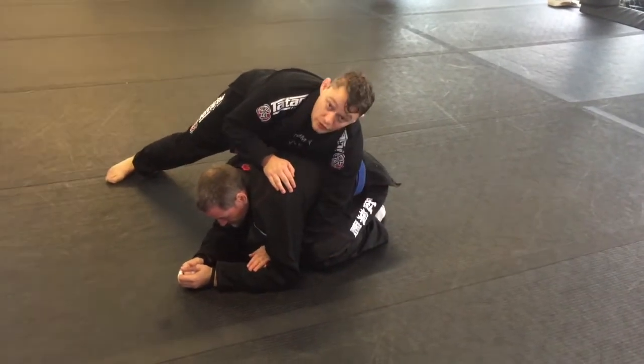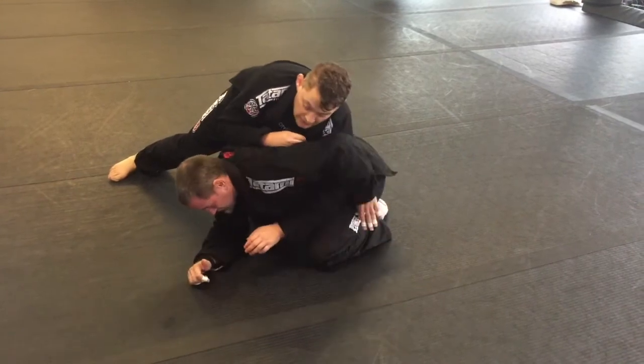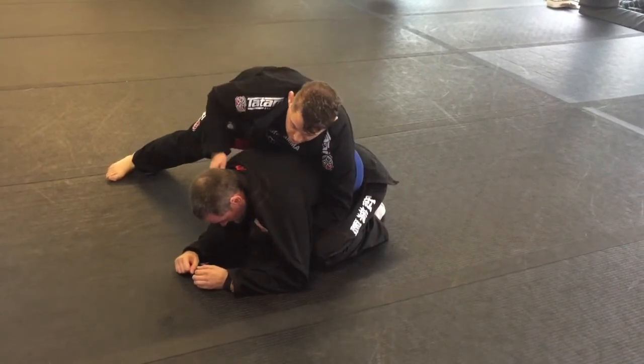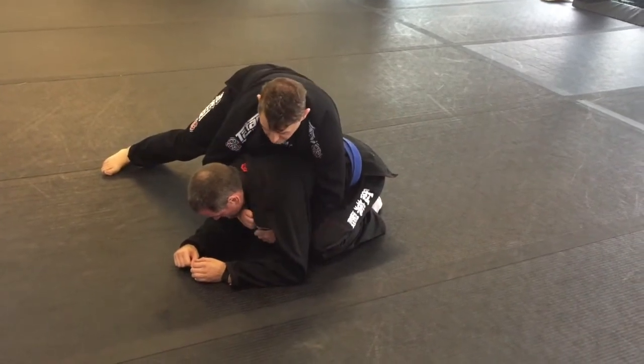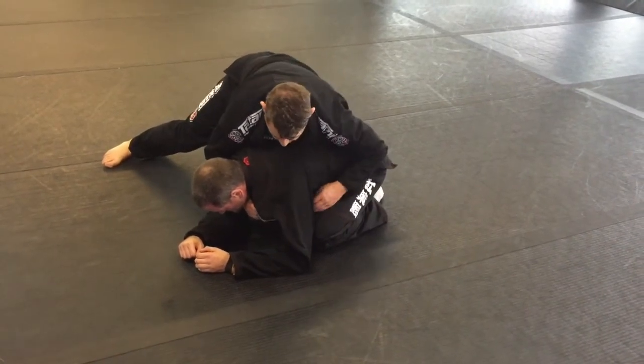The next part of this is using the underhook. The underhook does have some risk, but I really like this position. I feel like I get better control and it's also a lot easier to actually get that collar in a good tight position, so when the choke comes on it's really all around his neck.